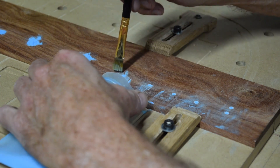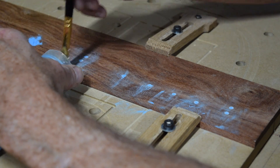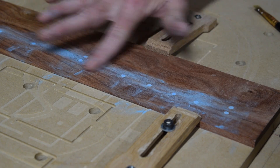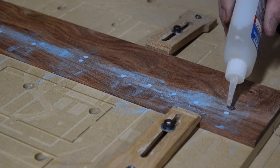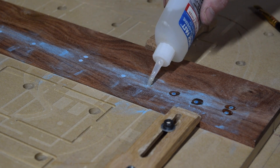I'll brush off the excess and then make sure that the holes are completely filled so there are no voids. To keep the glow-in-the-dark powder as well as the plastic tubing in place, I'll put a drop of water-thin CA glue on top of each one and let that soak in and dry.